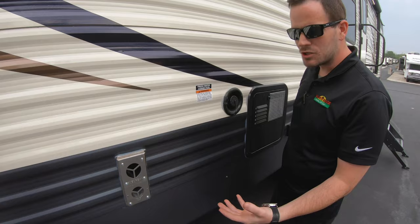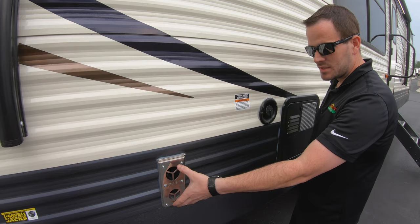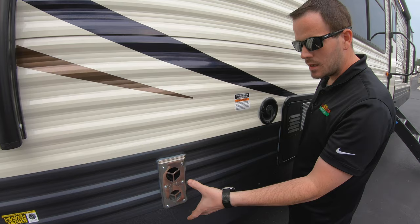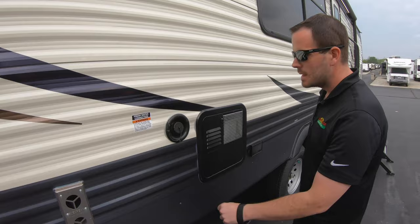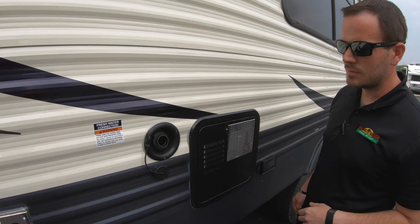You do have the furnace exhaust. You want to keep mud dauber screens on this at all times. When you first pick up your coach, I recommend getting mud dauber screens — they go on easy with a little spring and a tool that comes with them. Mud daubers are attracted to gas and build nests in there, which can break the squirrel cage or cause the furnace not to work. Very important to have.